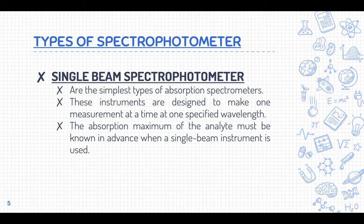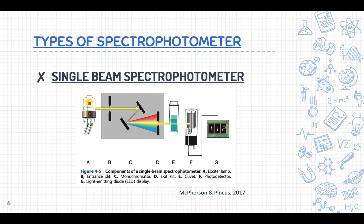Going back to the single beam spectrophotometer: the absorption maximum of the analyte must be known in advance. It is very important to know the absorption maximum so that you can use a specific wavelength. That is how the single beam spectrophotometer works, and it's important to familiarize yourself with its different components.